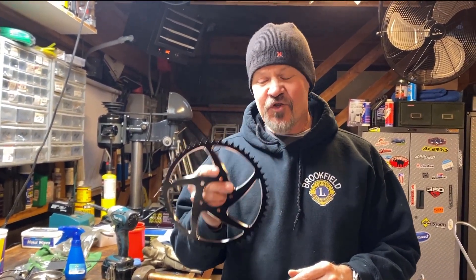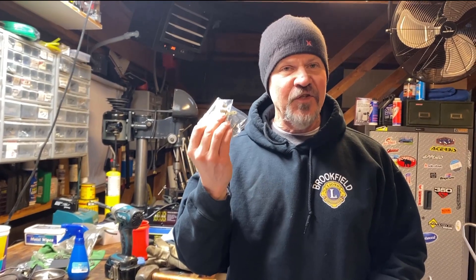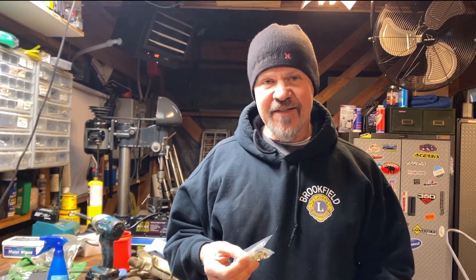This came from the Suron shop, and if you're going to replace your sprocket, you'll need a couple of links of chain to go with it. They included it. I'm happy with that deal, so let's take a look and see what it takes to actually do this.